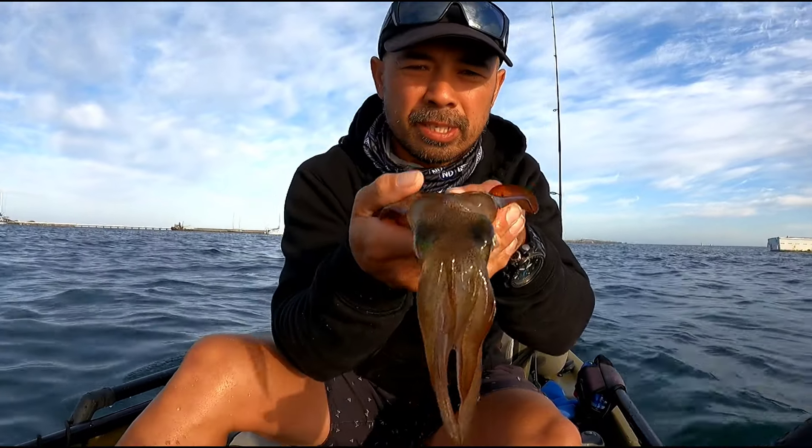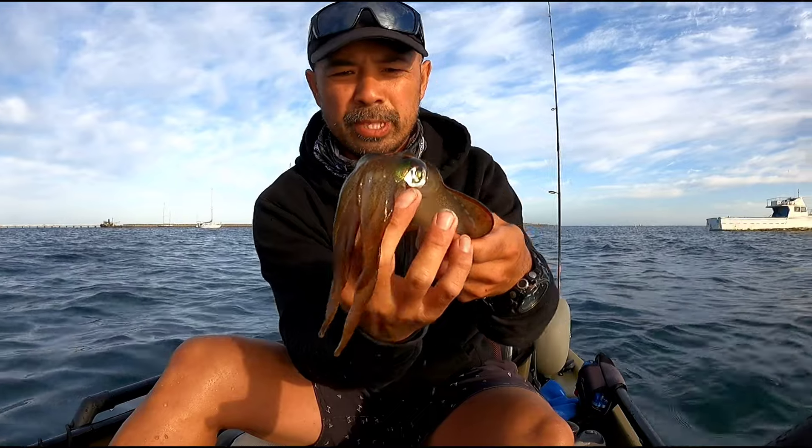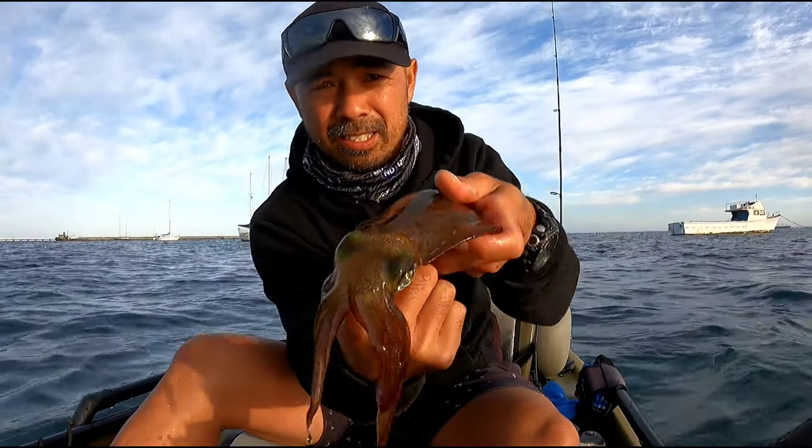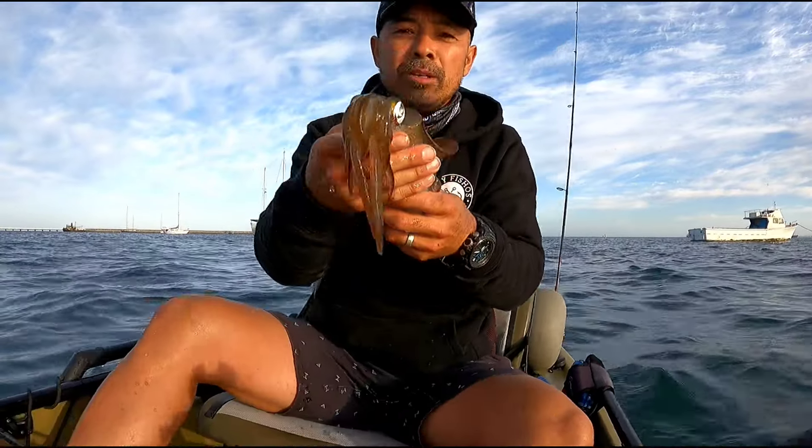Back in the water — he might have some friends. There you go guys, I'm really happy with that. Bit of a selfie.